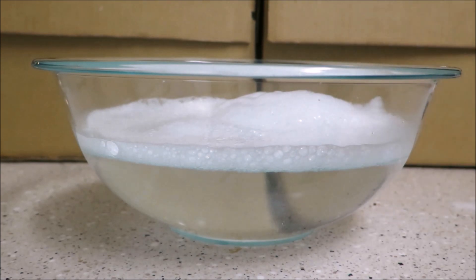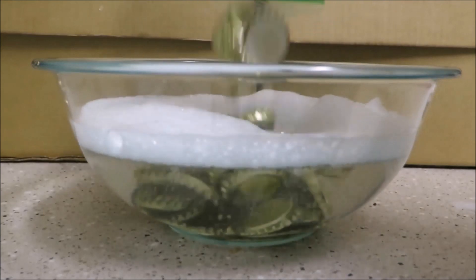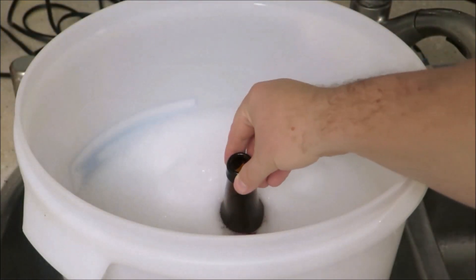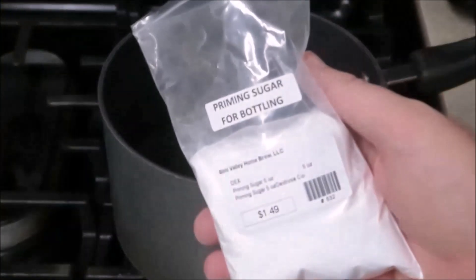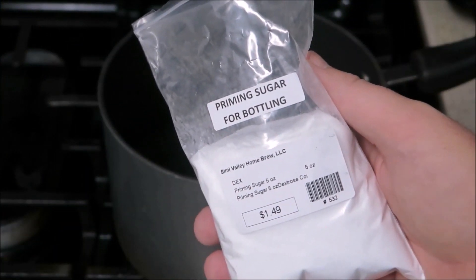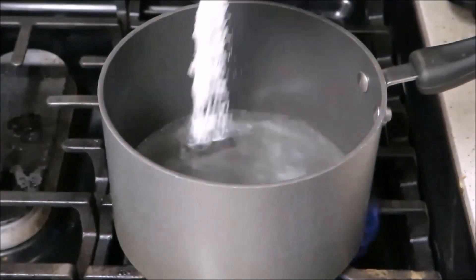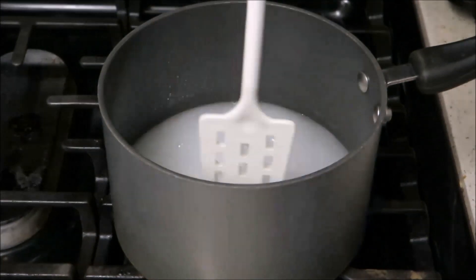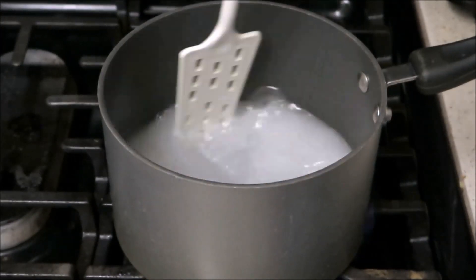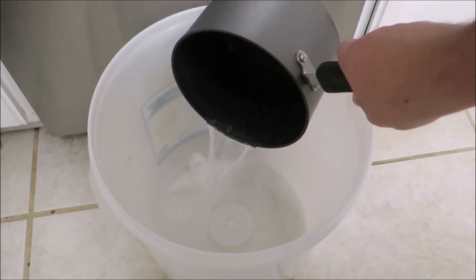After all that hard work it is now time to bottle your beer. It is very important that you sanitize your caps, your bottles, and any equipment you're going to use for the bottling process. Now that everything is sanitized, get the priming sugar ready. In a small saucepan, dissolve the priming sugar into two cups of boiling water for five minutes. Priming sugar will reactivate the yeast in your bottles, giving your beer the carbonation it needs.